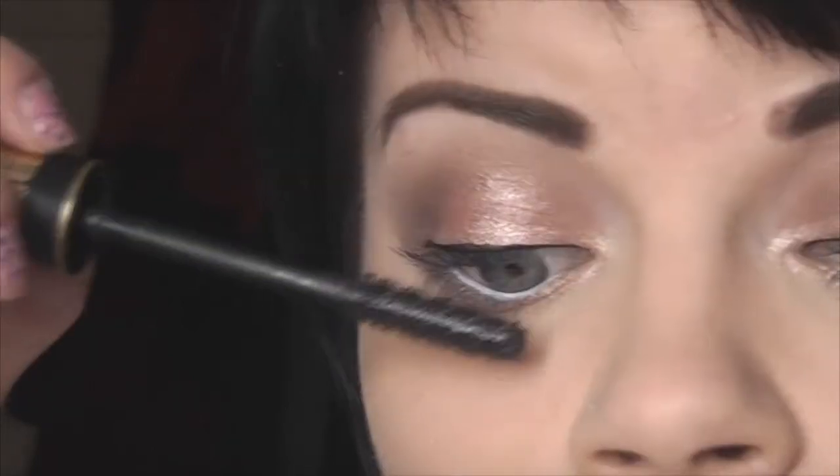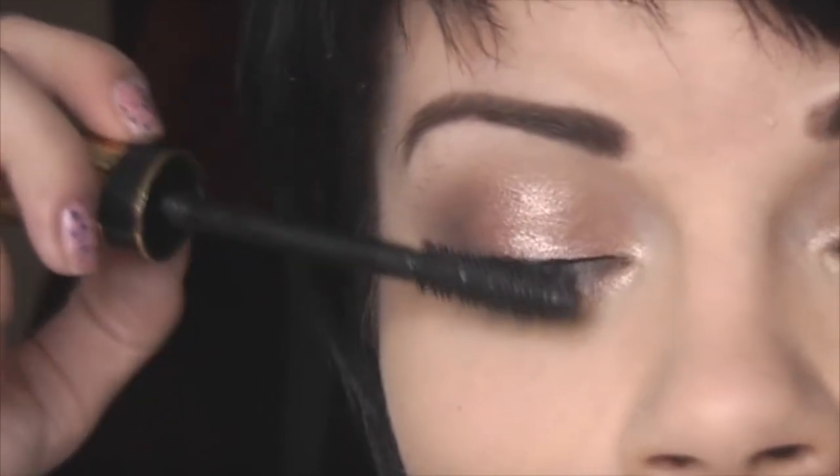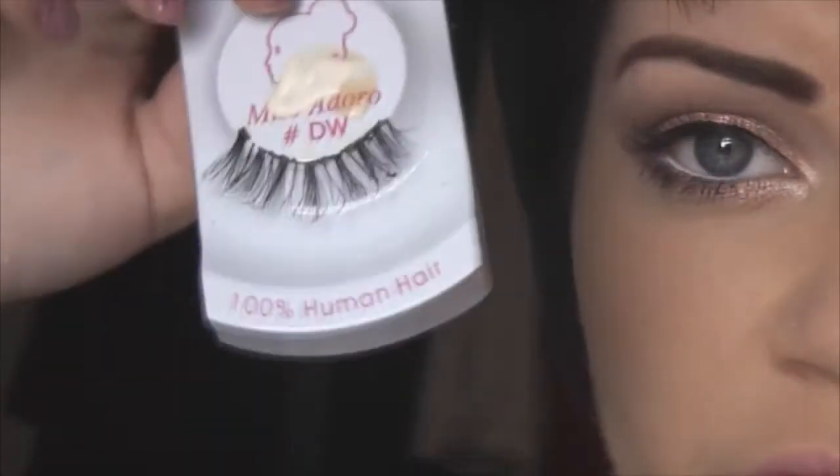Now I'm just going to apply some mascara to my top and bottom lashes. Now I'm just going to apply some false lashes. Sorry they're a bit minging but these are from Miss Adoro — they are DWs. They're a bit vile. So I'll go and do that and I'll be right back.